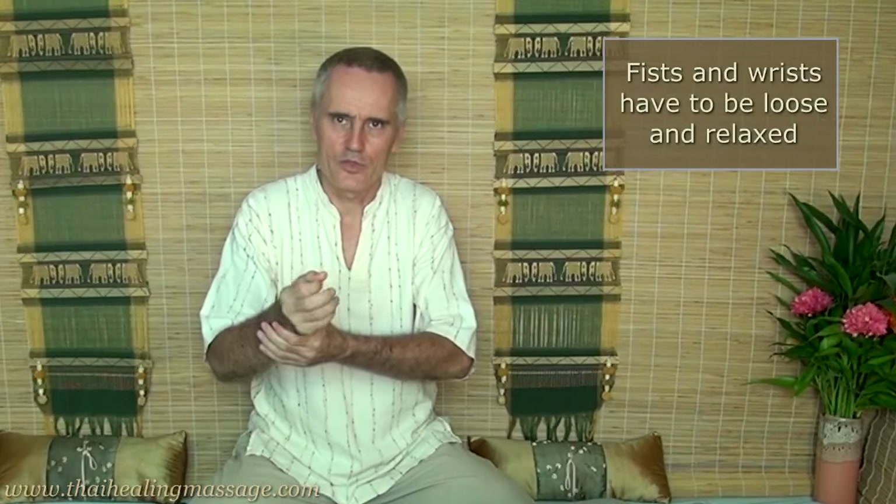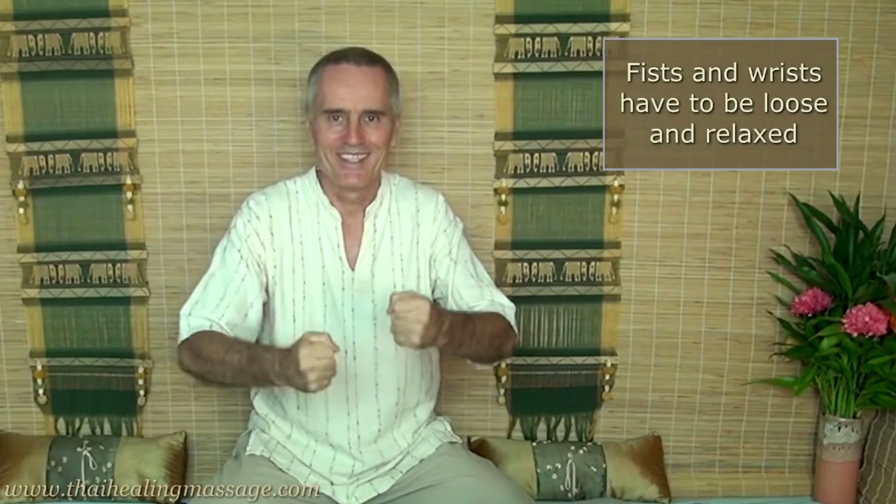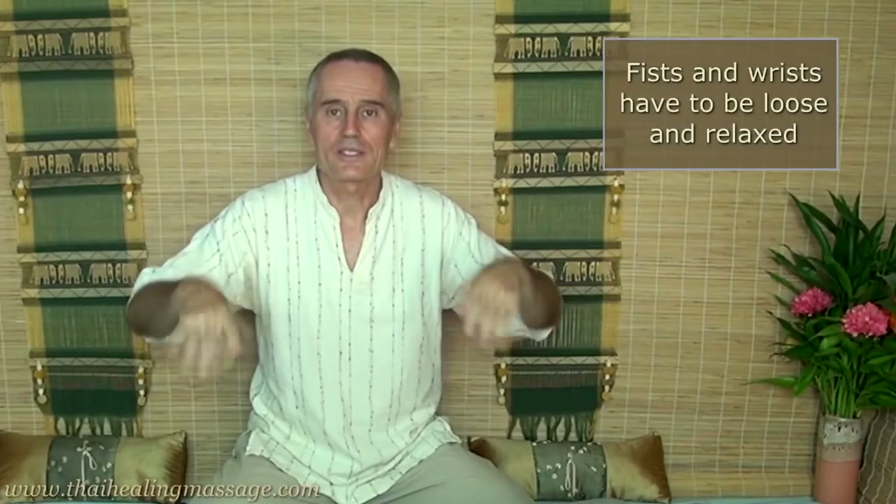For that you use your fists. You don't really make strong fists — you keep your hands open a little bit, and especially you have to keep your wrists loose. If your wrists are tight it feels like a sledgehammer — it feels terrible. So it only works if your wrists are totally relaxed and your hands are a little bit open.